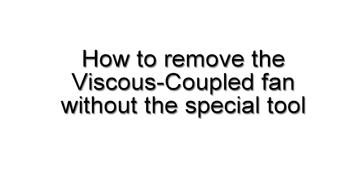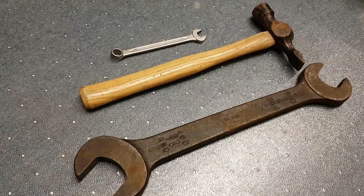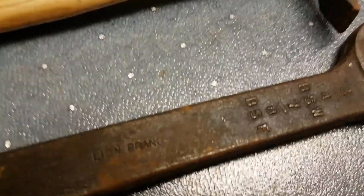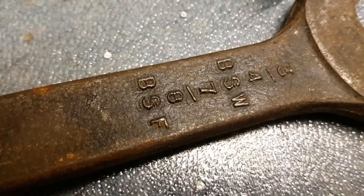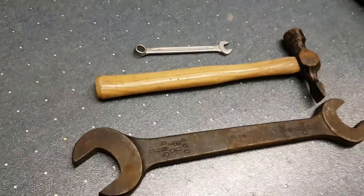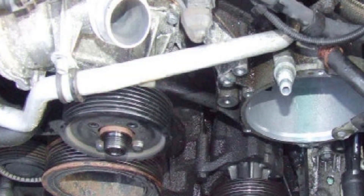To remove the viscous coupled fan without the special tool: I use a big spanner — in this case 32mm, or a three-quarter British Standard Whitworth from the 1940s, but it has a very wide head. Because it's so wide I remove a couple of water pump pulley bolts using a 10mm spanner, a small hammer — you don't need anything bigger — and long-nose pliers to get the water pump pulley bolts out since they're a bit fiddly with the fan still fitted.